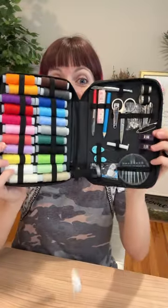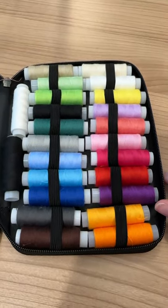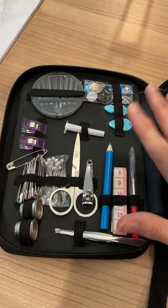Going inside, we've got 24 colors of 100-yard polyester threads — strong, like I can't even break that with my hands. And over here, all the tools you could need, whether you're at home or on the go.